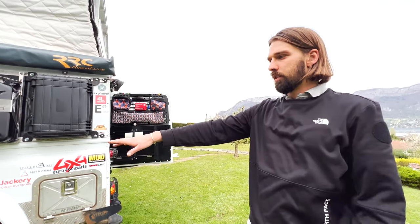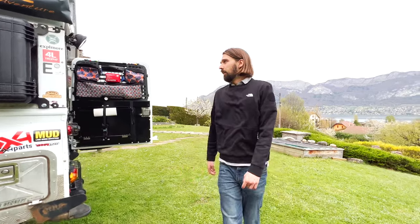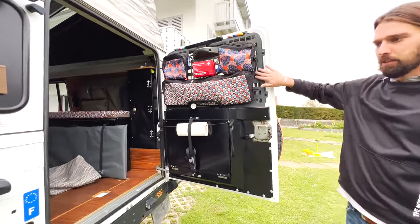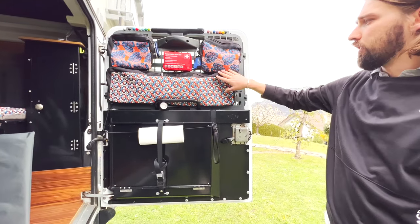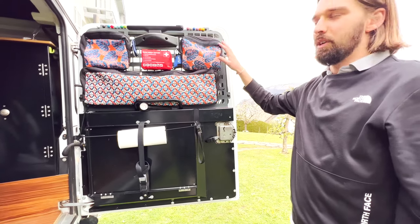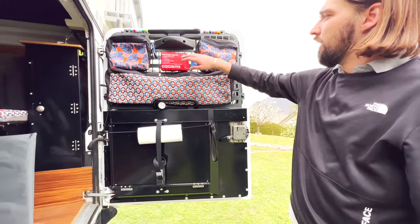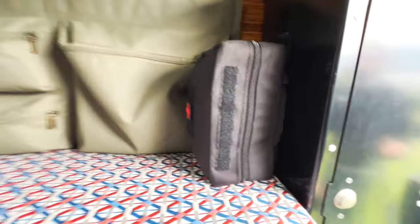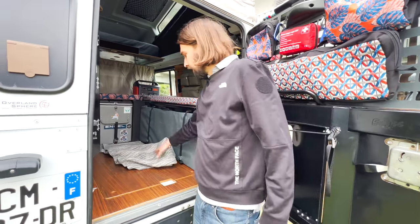In terms of the exterior we're pretty much done — we won't go into detail on the suspensions and heavy-duty parts today but maybe in another video. On the rear door we have a Mudstuff grill and Mudstuff pouches, which Mathilde sewed nicer fabric onto to give it a home feeling. There's a spot for our towels, toothbrushes, toothpaste, and two first-aid kits: one for band-aids and one for medicines and larger cuts.